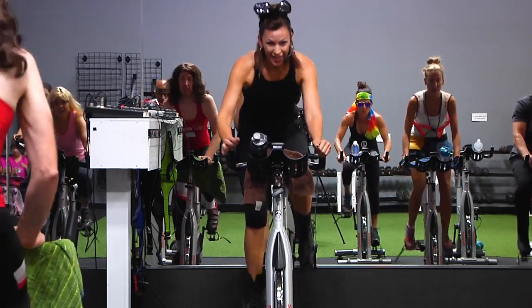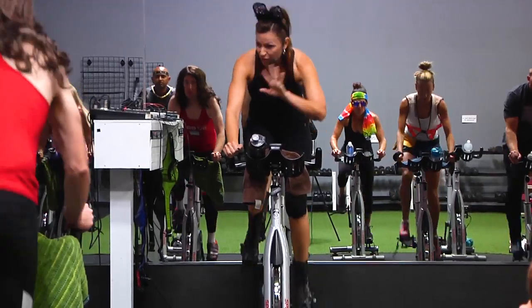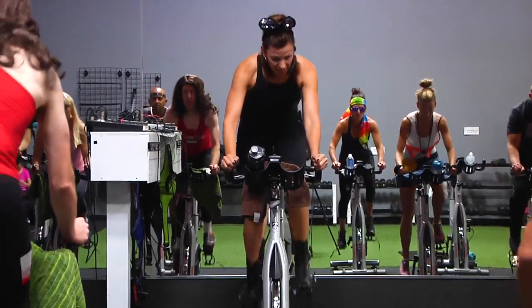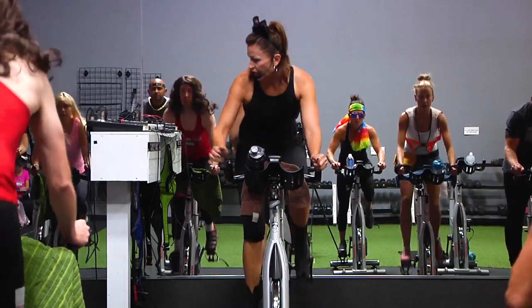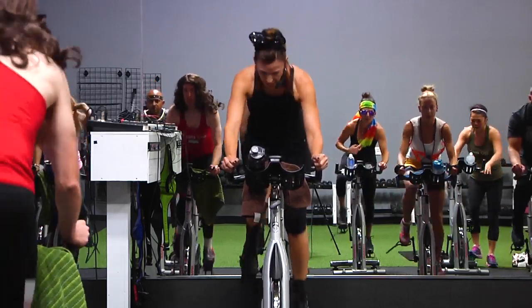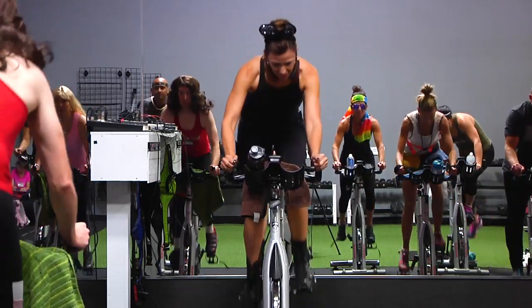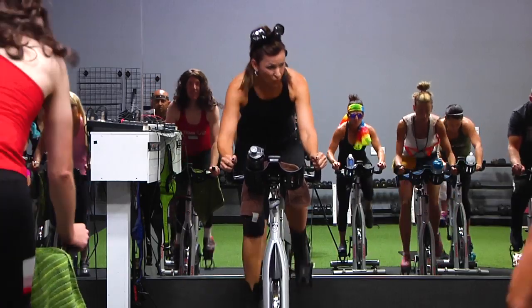Let's bring it up. We're going to start — now that you're nice and warm because everybody warmed up like they were supposed to — we're going to start with some jumps. A little longer leg jumps to start. 30 on, 30 off. And then they'll start to get closer together. Think of this as extended warm-ups.